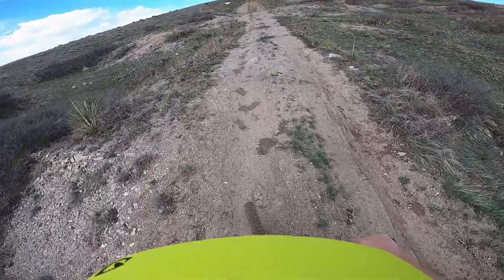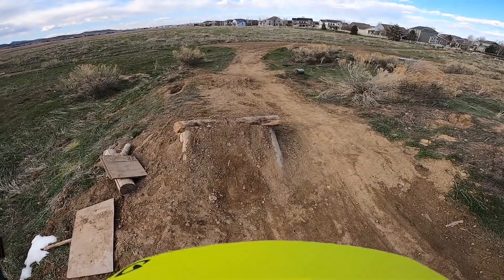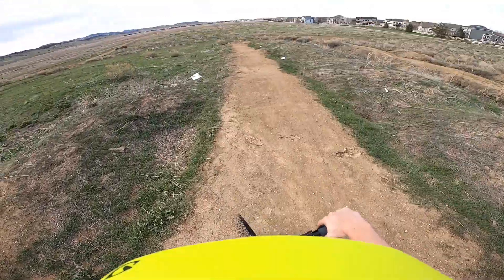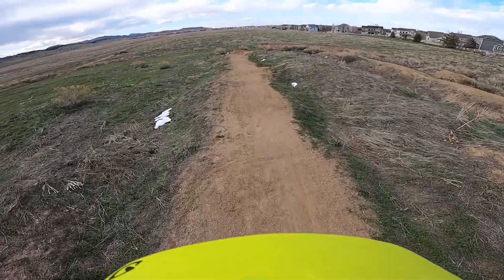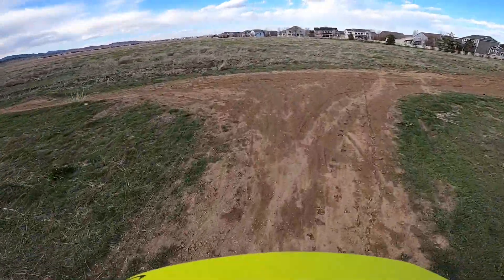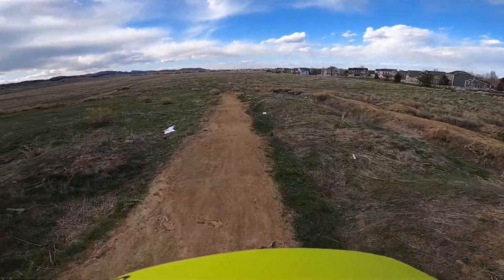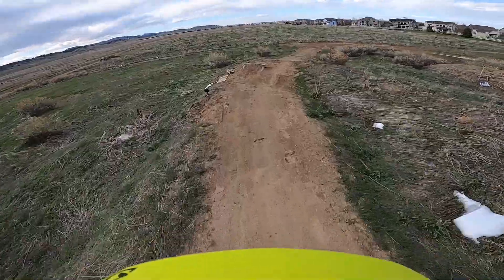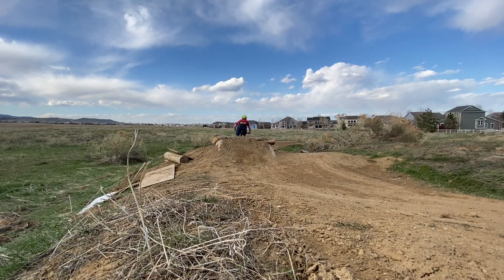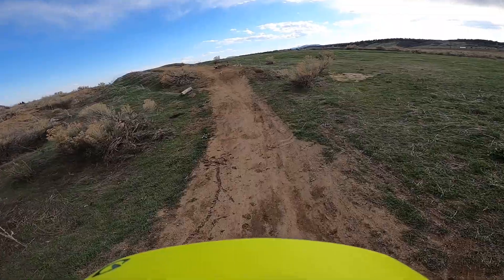Let's go hit another spot. We're out at this jump here — it's actually really solid for the conditions, but I'm going to hit it. Dang, they made that thing so bad. It used to be a lot less steep. Holy crap, that thing is awful. Yeah, they need to learn how to build a jump — that thing's bad.